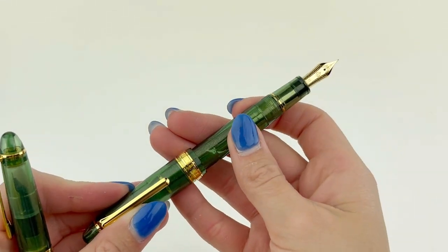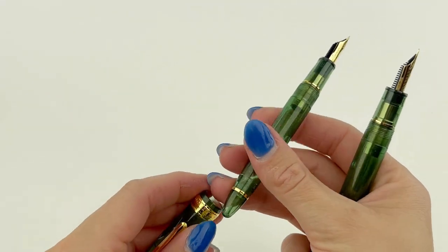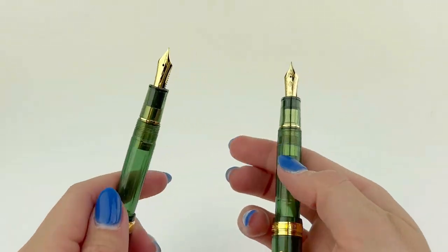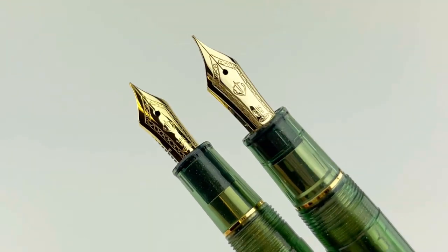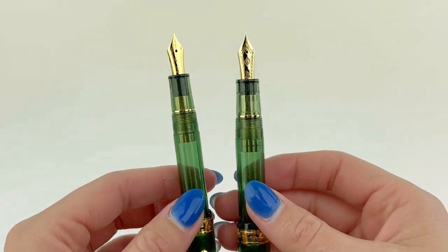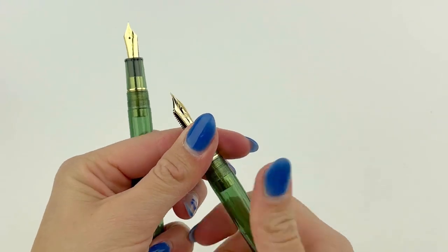Another big difference between the two is the nib. The Large is going to have the popular Sailor 21-karat gold nib, and the Standard-sized 1911s have the 14-karat gold nib. So basically, the difference between the two pens is the nib it's fitted with, and then the slight differences in the width of the barrel and the length of the pen.